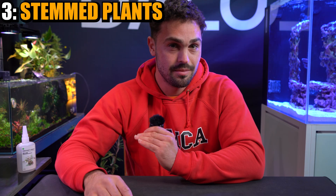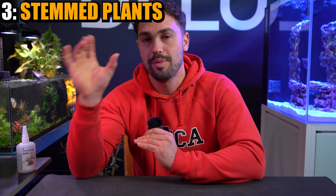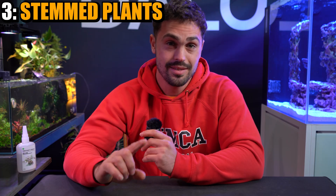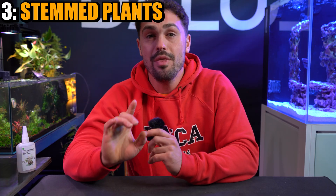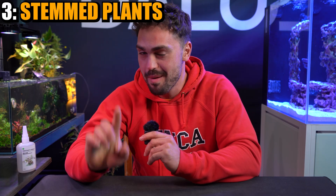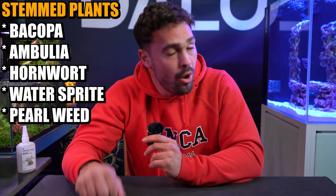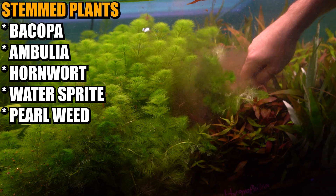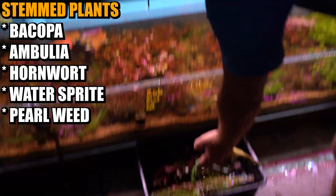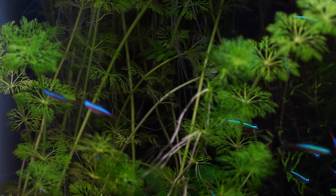Now we're going under the surface of the water — stemmed plants. Certain stemmed plants grow really, really fast in your tank, and those are the ones you want mainly because the faster they grow, the more nitrates they're sucking. Remember that key. My personal favorite is ambulia. It grows at such a rapid rate and makes such a big impact on the nitrate levels that it's a no-brainer in almost every single one of my tanks. That said, ambulia is not the only plant that grows like this.